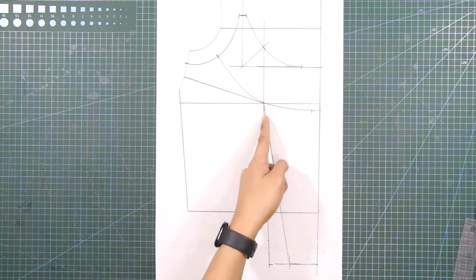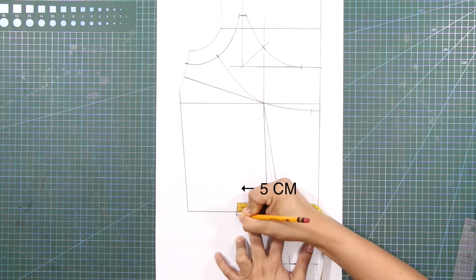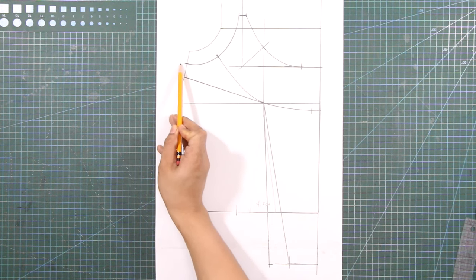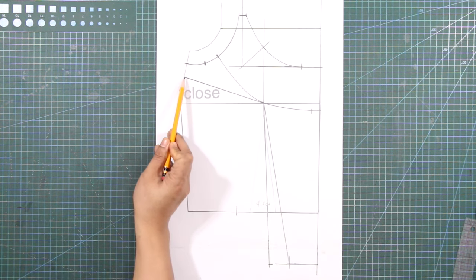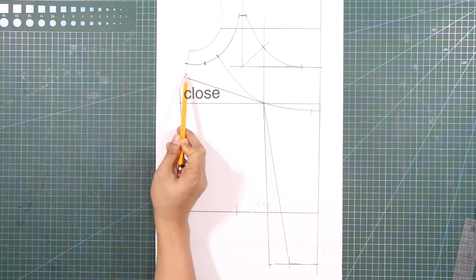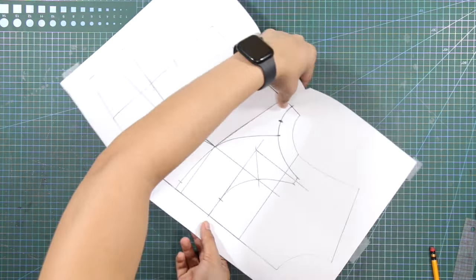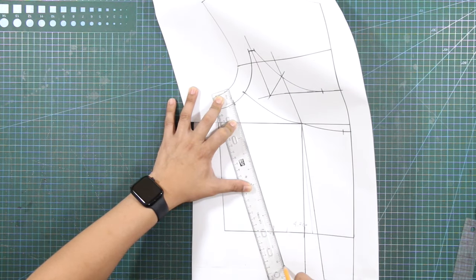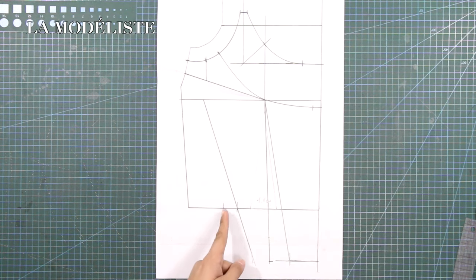From the first dart at the waistline, mark in 5 centimeters or 2 inches. From the underarm side seam, mark in 2 centimeters or 6 eighths of an inch. Next, temporarily close the side seam dart, and connect the armhole mark to the mark at the waistline with a slant line for the first leg of the second dart. From the first dart leg at the waistline, mark in half of the value of the previous waist dart.